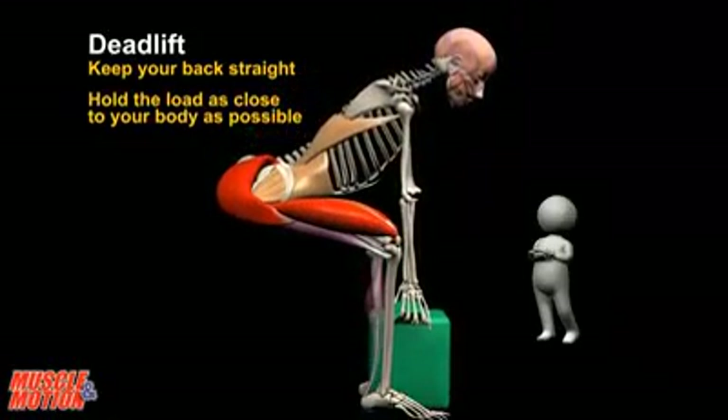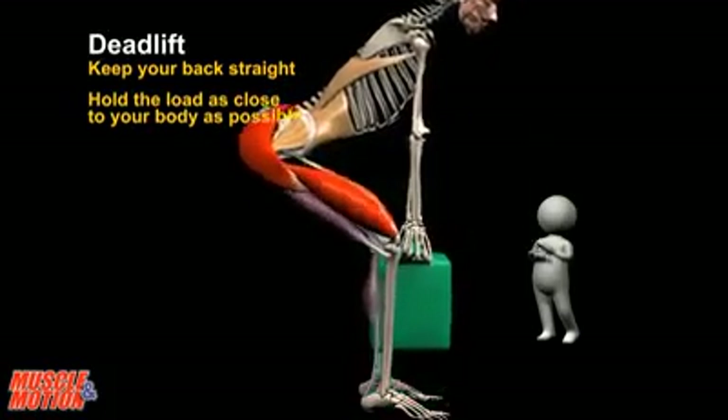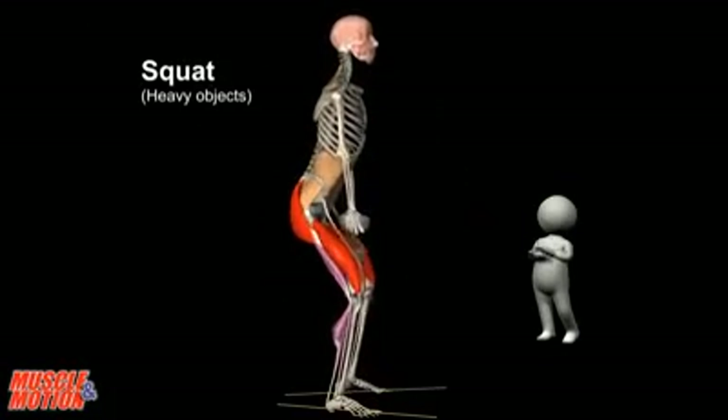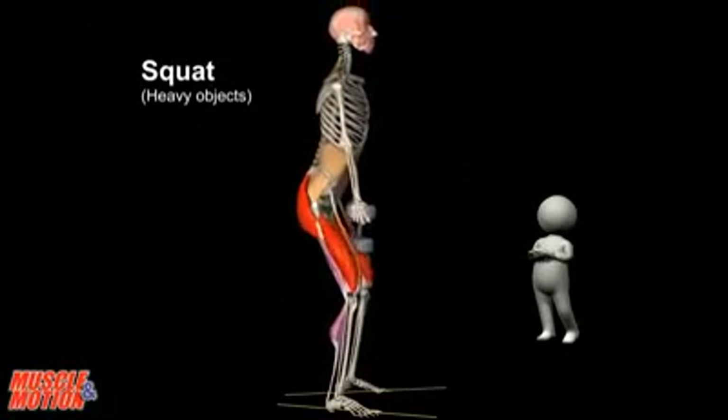The deadlift is suitable for heavy weights — keep your back straight and hold the load as close to your body as possible. Another option for lifting heavy objects is the squat.